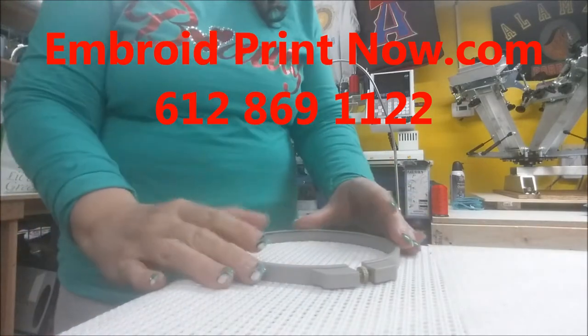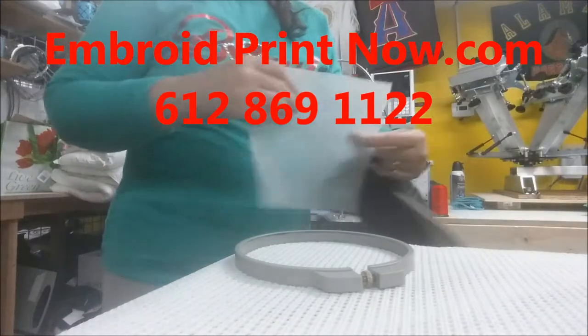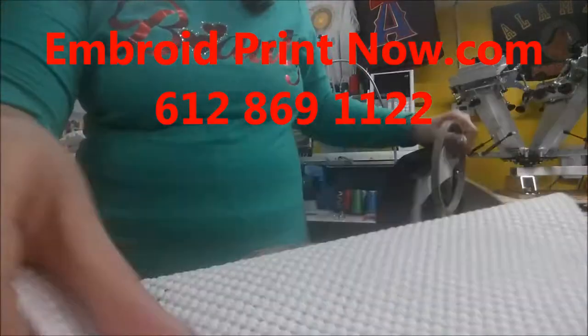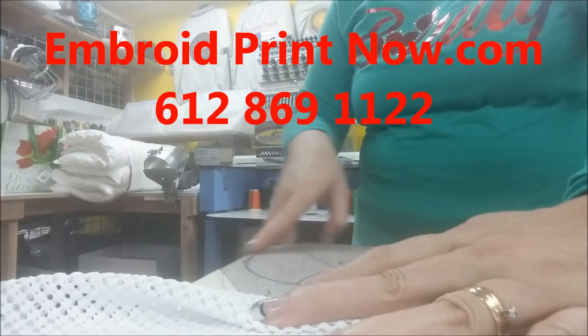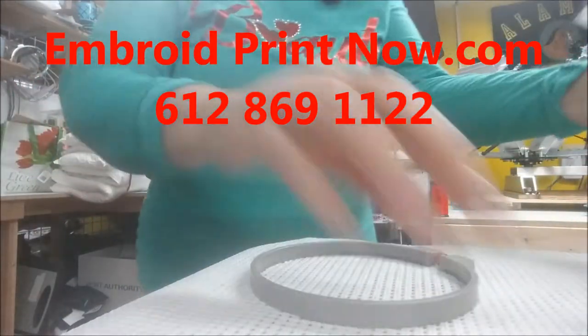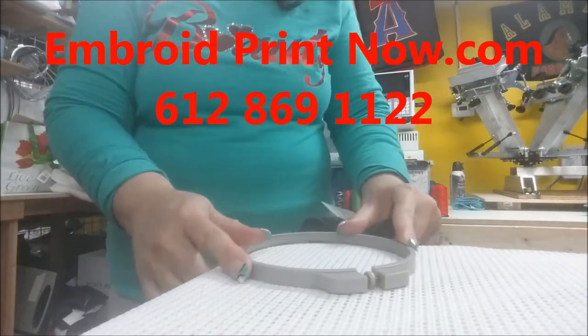Today I'm going to show you how to hoop the back of the hat. Your table will need to be round like mine — you can see the end of my table is round. That is one of the best ways to hoop the back of the hat when your table is round. You put the hoop at the end of the table.